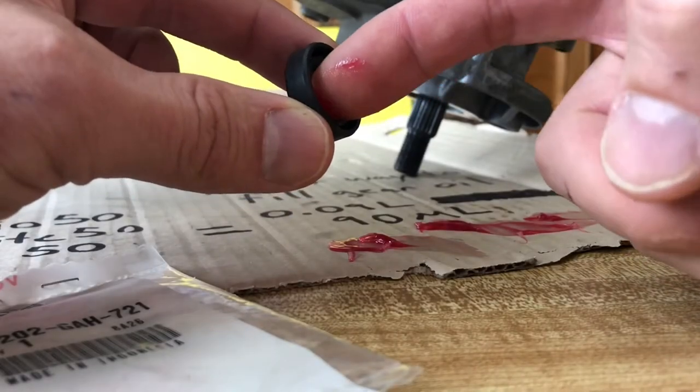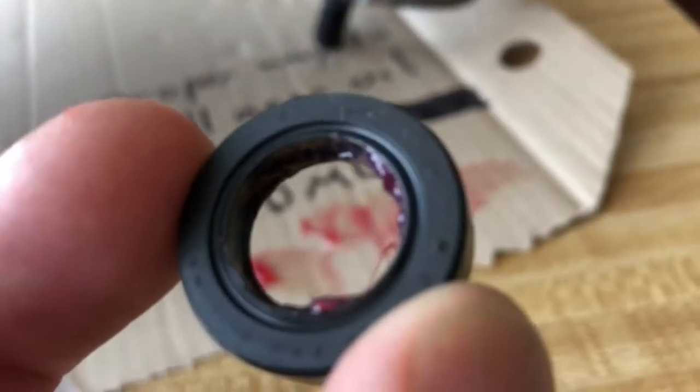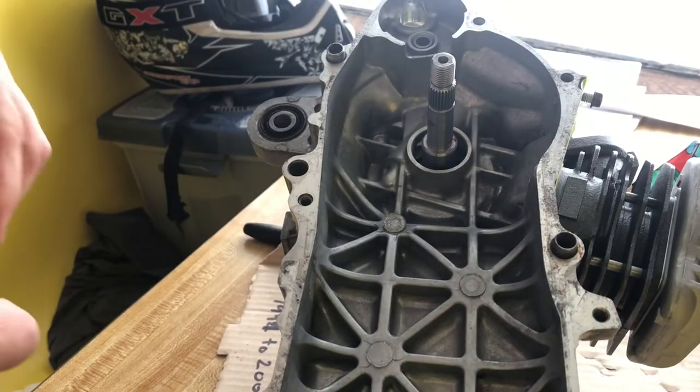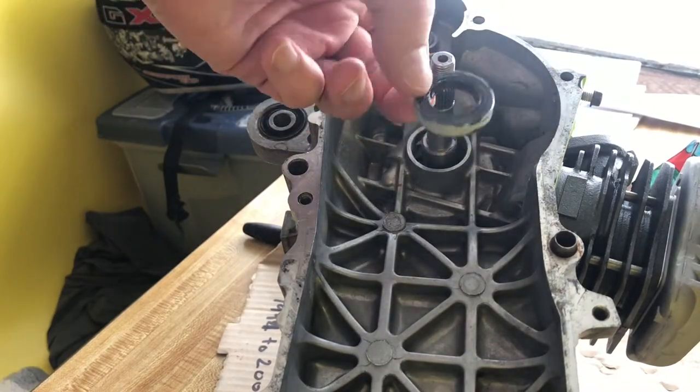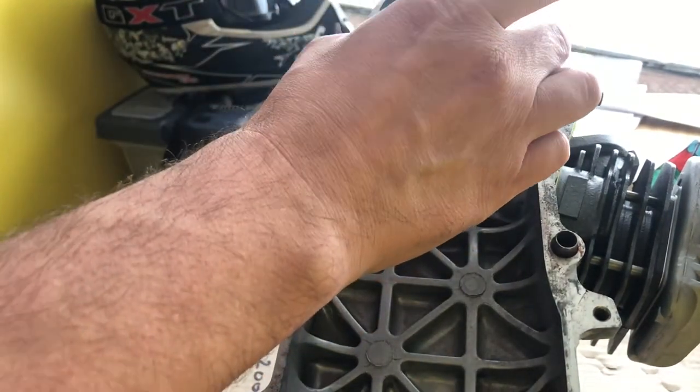First you're going to fill the inside of the seals with some bearing grease, just like that. Then you're going to take some gasket maker — I like to use it, you don't have to, but it helps it slide in, and once it's in there it will never come out.